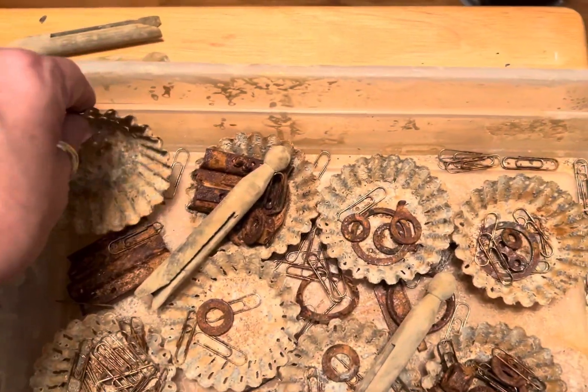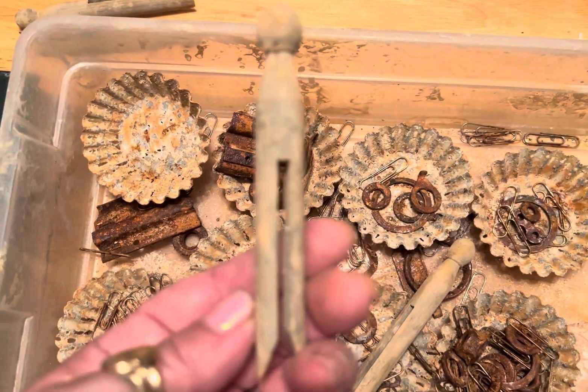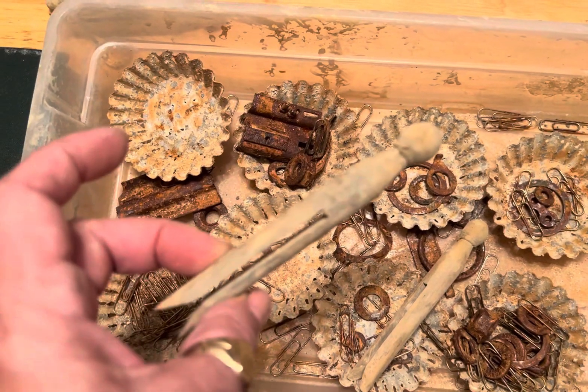I'm going to be working on some Halloween projects. I rusted up some newer wooden clothespins.